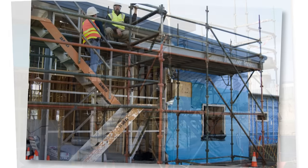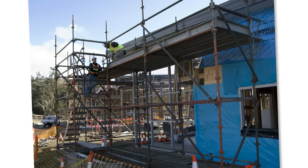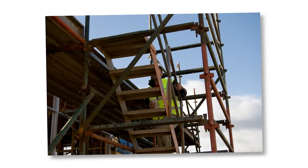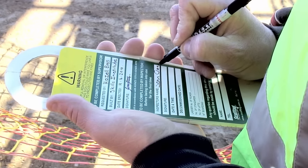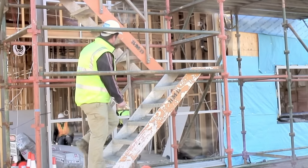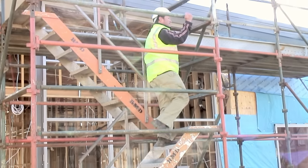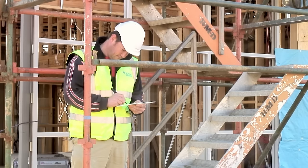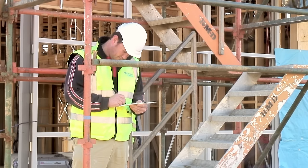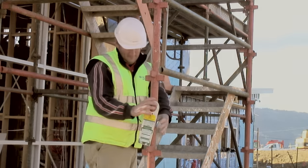The final scaffold. The final inspection and scaffold tag needs to be completed. It's good practice for another licensed scaffolder who is not involved in the installation process to complete this inspection. If everything is okay, the final parts of the tag are completed. The scaffold tag then needs to be clearly displayed at the access point.